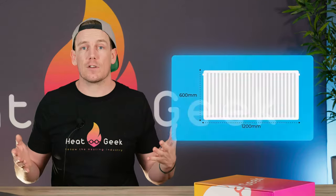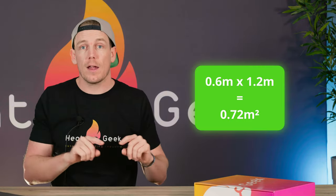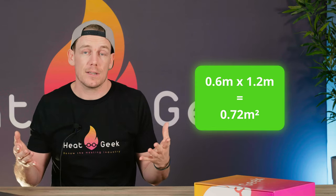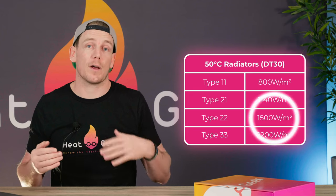Let's say we need 500 watts in a room. Measure the height in meters and multiply it by its width. If it's a 600mm by 1200mm type 22 radiator, we multiply 0.6 high by 1.2 wide — we need to do the calculation in meters — which gives 0.72 meters squared, and multiply this by the 1500 watts per meter squared on our table. This gives 1080 watts at our 50 degree flow temperature, which is way above the 500 watts needed, and actually means your radiator will be able to run at a really low temperature for a lovely efficient system.